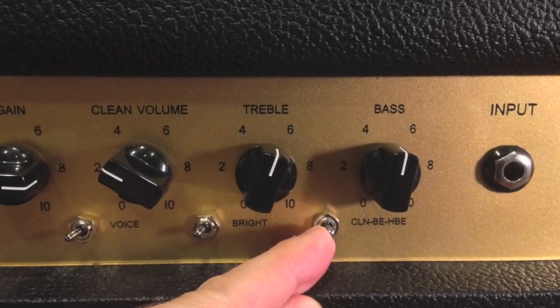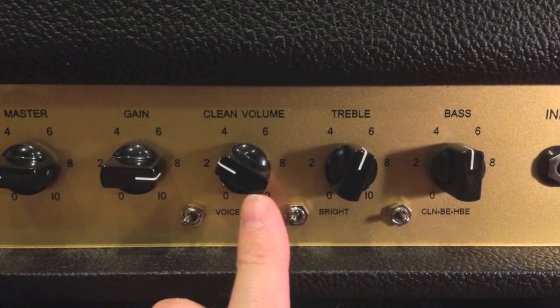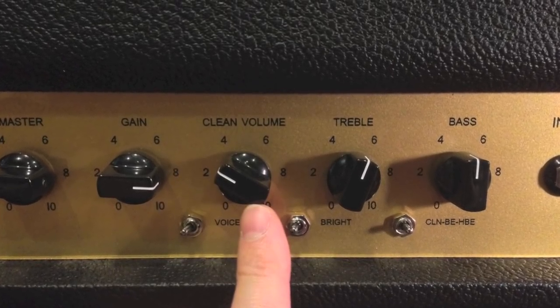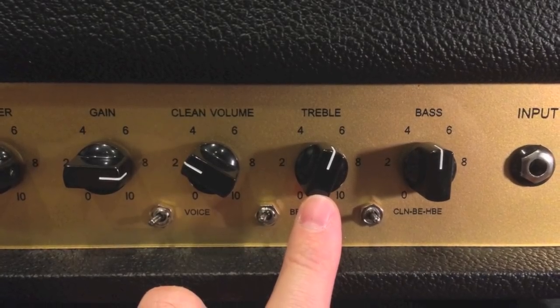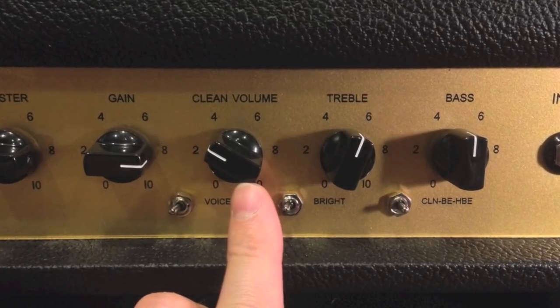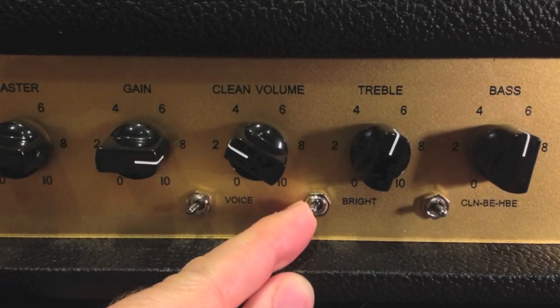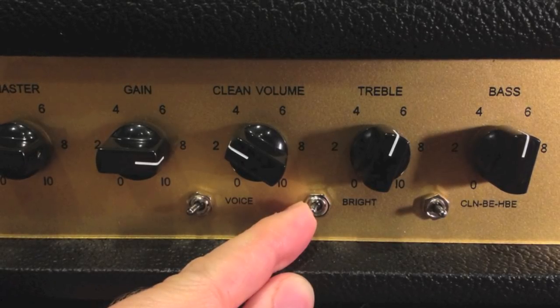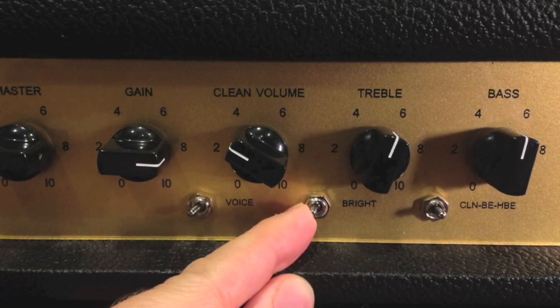The BE100 also comes with a great clean channel. You can use the front panel channel switch or the foot switch if it's connected. Turn the clean master volume down and set the clean channel bass and treble controls to 5 or 12 o'clock. Then turn the master clean volume up to the desired loudness to match your dirty volume. When using the clean channel, there is a 3-position bright switch to change the tone, along with the clean channel bass and treble controls.